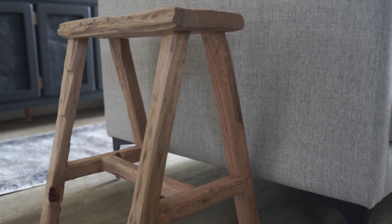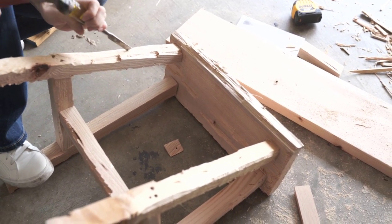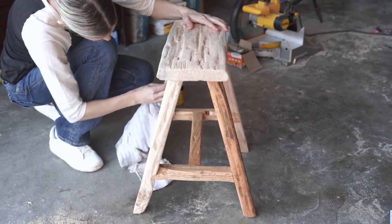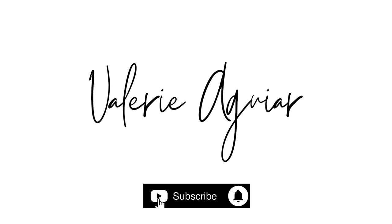Hey everyone, welcome back to my channel. So for today's video, I wanted to share this really cute DIY. I made this little small bench. We needed a little bench for the side of our couch and I wanted one of those rustic looking benches but didn't want to pay the hefty price tag, so I made one myself and I thought I would share the how-to with you guys. Make sure you stick around, it's going to be a fun video.